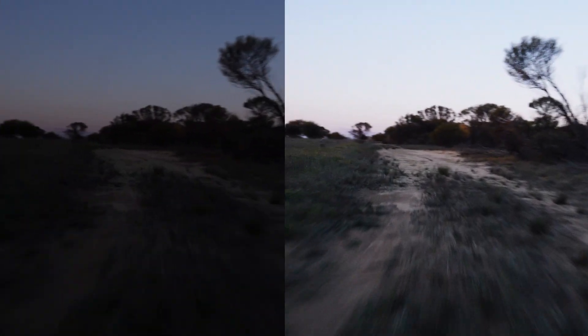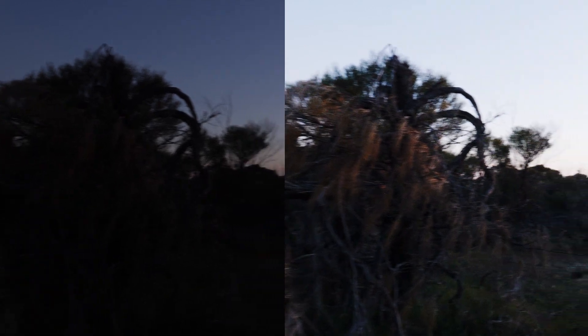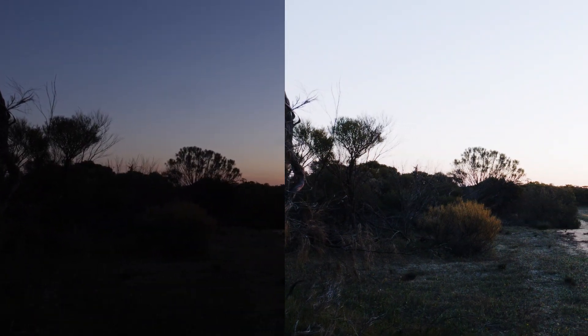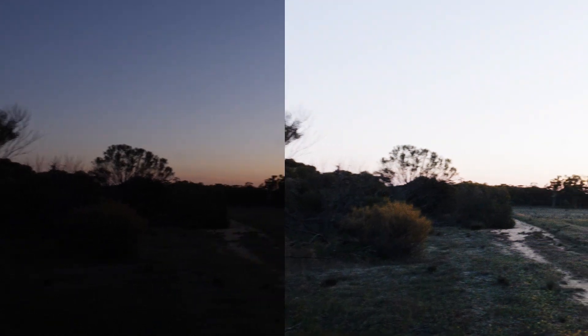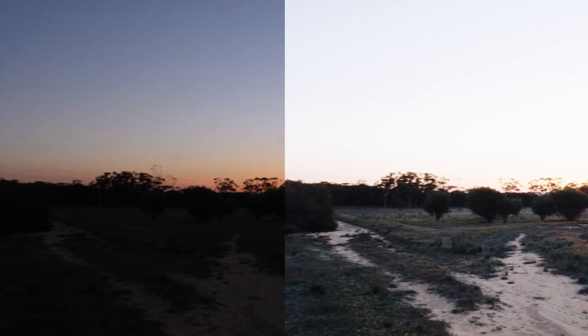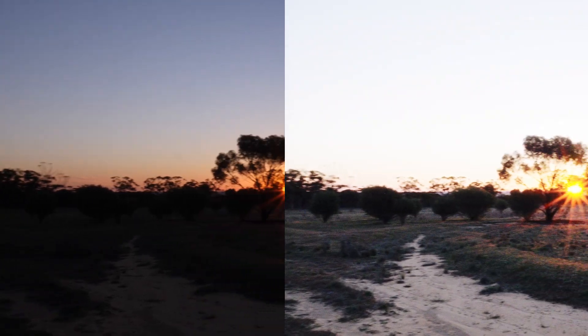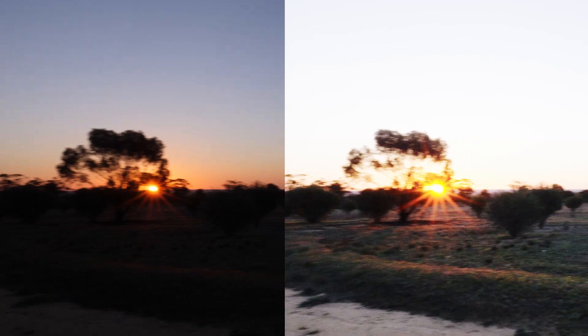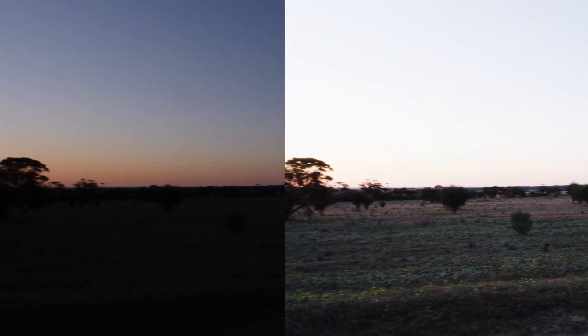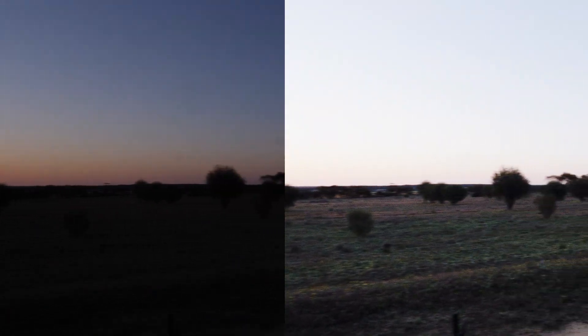Coming up here we'll see another section where it's really getting quite dark and I swing around and bring the sun into view. On the right hand side you can see a bit of noise but really, to be honest with you, for the 20 minutes I spent doing this, it's really quite remarkable in my opinion.